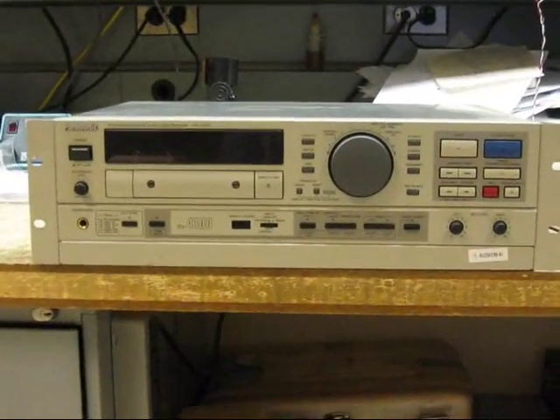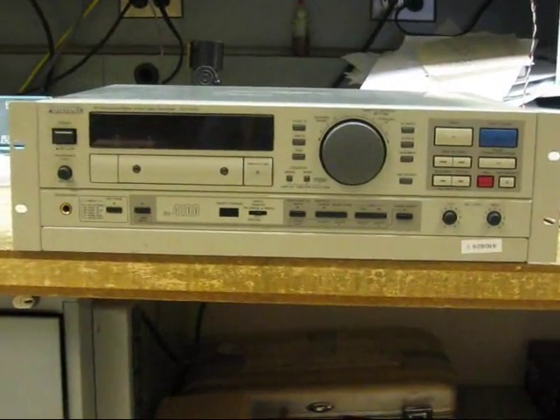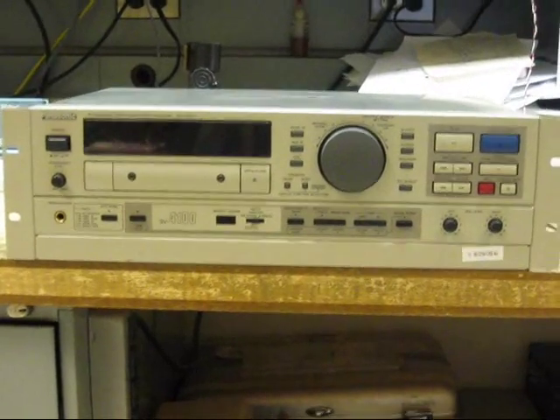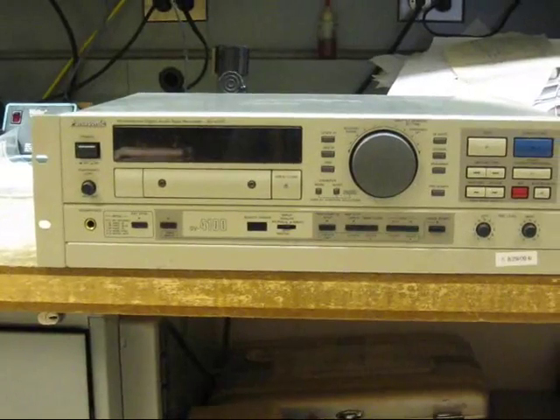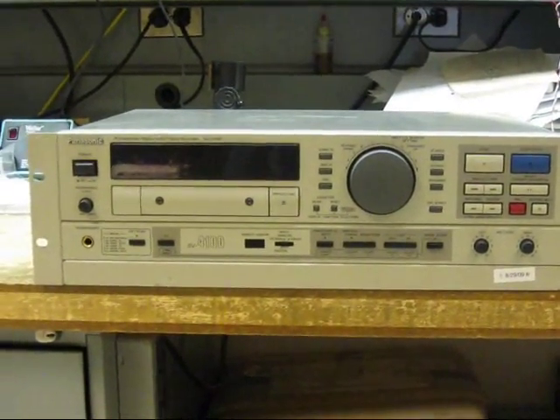These machines — the Panasonic machines are probably the best, most serviceable of all of them. You can get them apart; they're made to be repaired. Unfortunately, Panasonic does not make parts for them anymore, so it's pretty much a dinosaur.